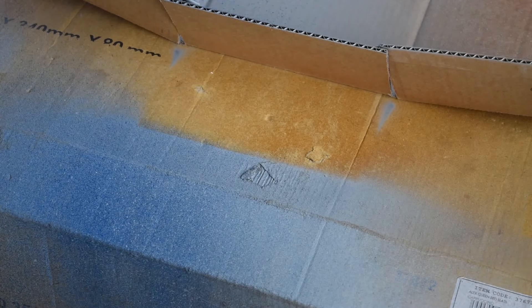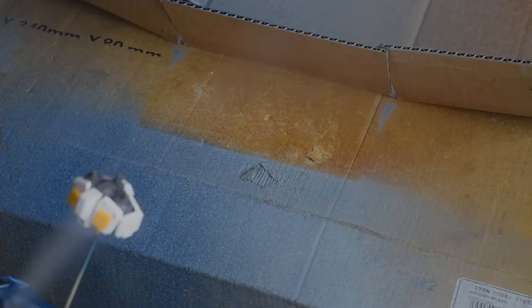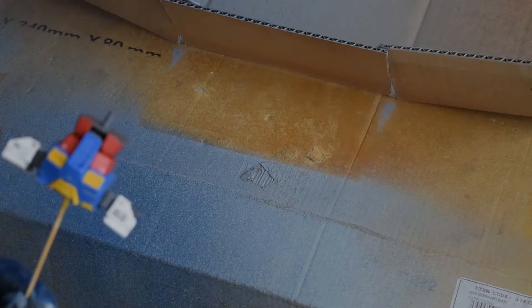I highly recommend using a top coat on your builds to finish them off. It also blends the lines of the stickers or decals that you've placed on.